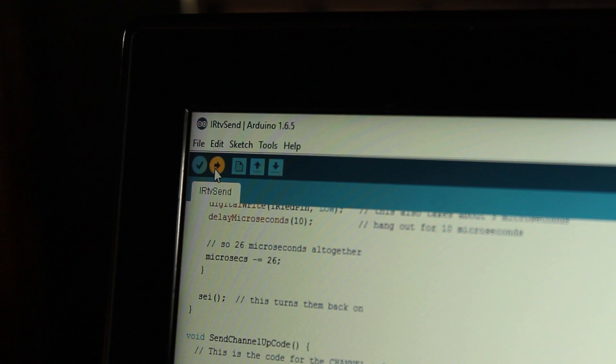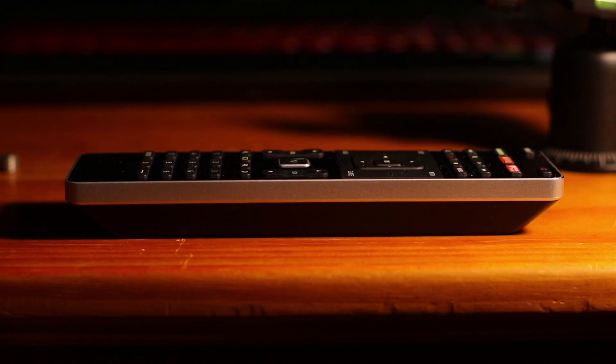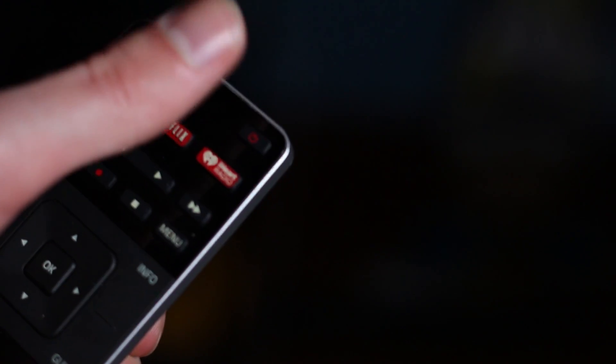Now that the wiring is done, we can move on to the coding. Download the receiver code linked in the description, then open that code in your Arduino IDE and plug your Arduino into the computer. Upload the code to your Arduino and open the serial monitor. Finally, turn off your lights, grab your TV remote, and press the power button once — you should see some data appear in your serial monitor. Copy that data into a notepad file and save it for later use.